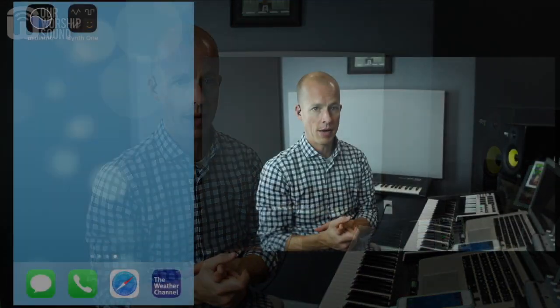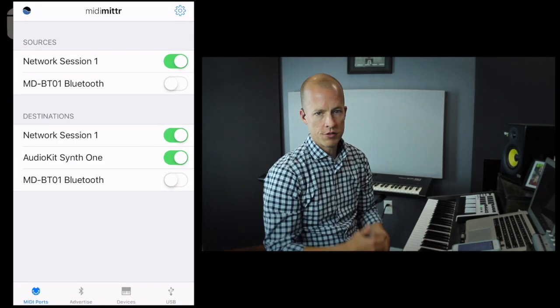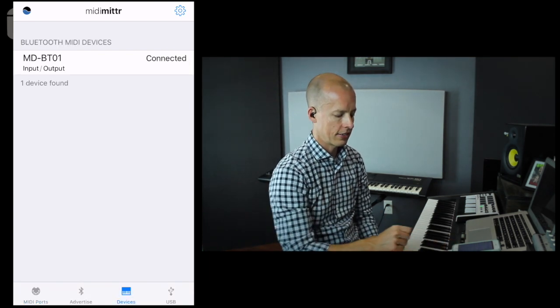With iPhone or iOS devices, there's an additional piece of software you need in addition to whatever synth app you're going to use. This is called MIDI Meter, and it's specifically for this Yamaha Bluetooth device — it's going to help make the connection. Open that up and if the device is connected, you should be able to click on the Devices tab.